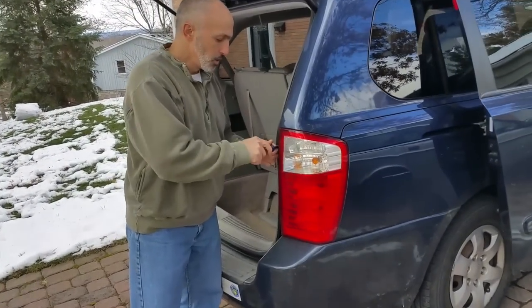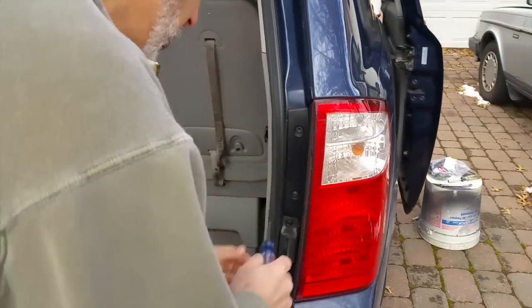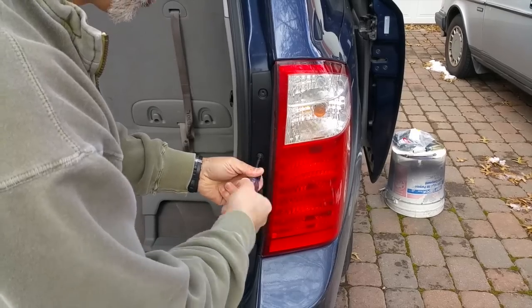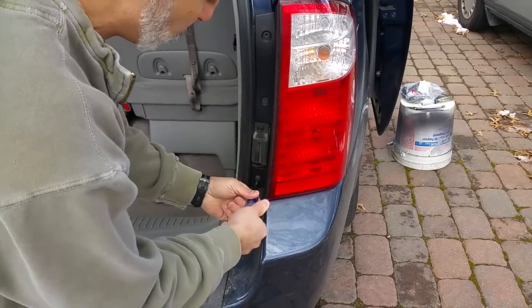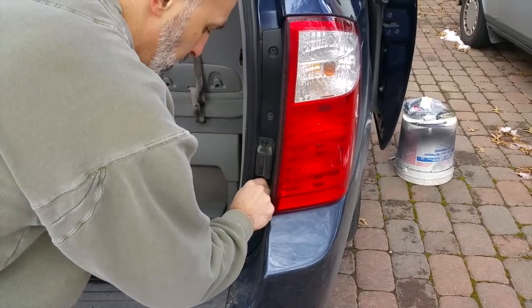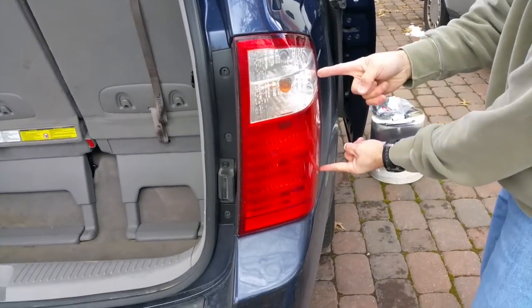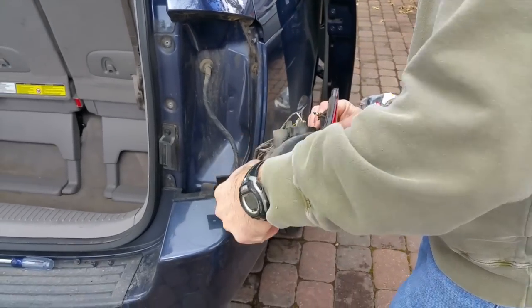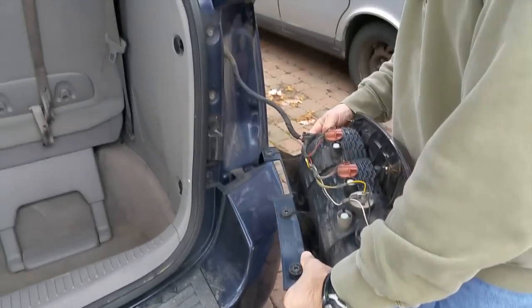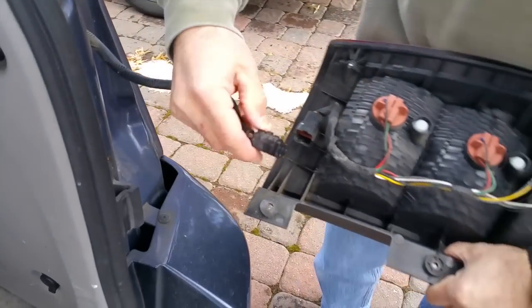First thing you want to do is take off your light. There are three Phillips head screws. Down here, you don't have to take that bolt off. To get this off, you'll pull it out just a little bit — there are a couple of tabs, so you don't want to pull too hard. Get it out just a little bit and then pry it off to the side. If it's the first time taking it off, it might be a little hard. Then take the electrical connection out — there's a little tab you push down to release it. Get that out of the way so it doesn't get broken.